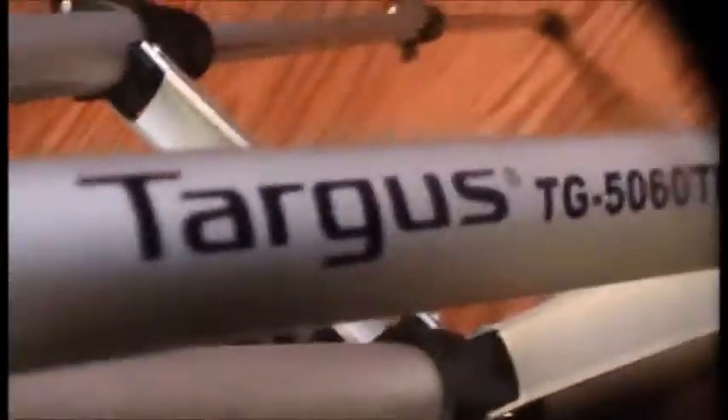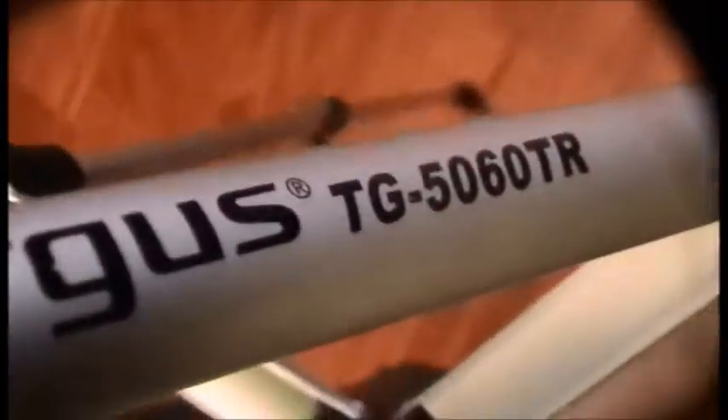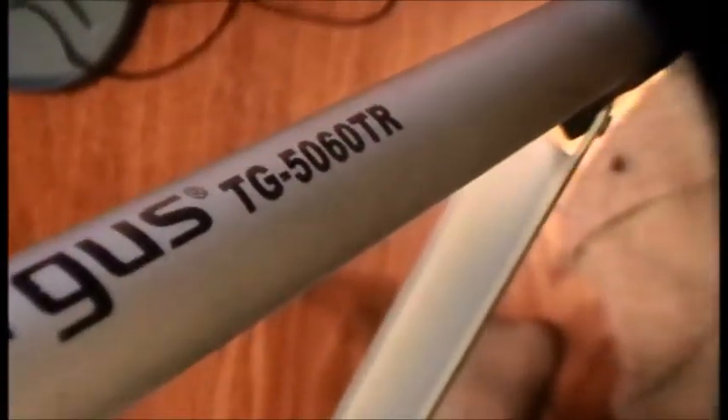For this, this is a contraption I built for the camera. For the first part I was using my tripod — that's my tripod. You can get it at Ross for like five bucks. It's a Targus TG5060TR.